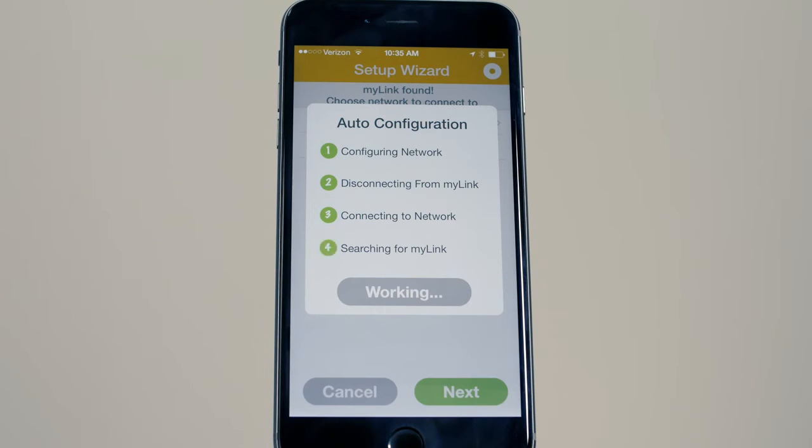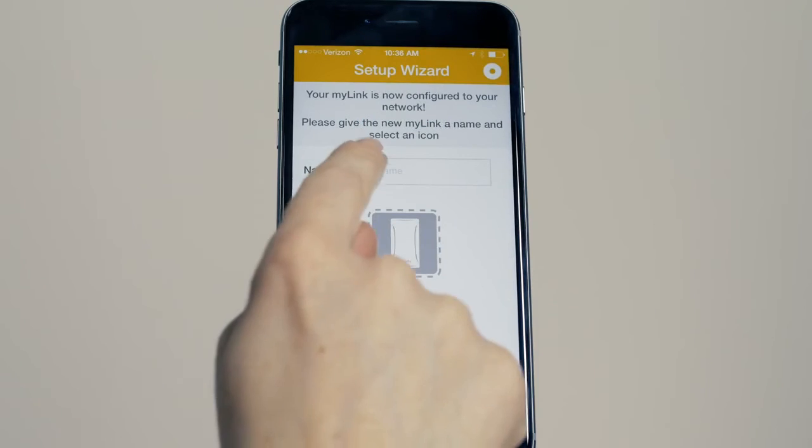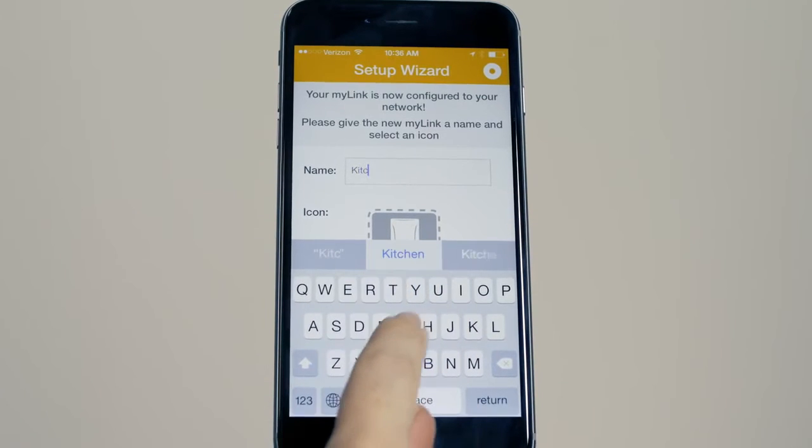Once Step 4 is complete, confirm the LED status is solid green, indicating that the MyLink is connected to the LAN. Now, simply name your MyLink and select your preferred icon.